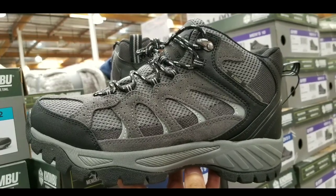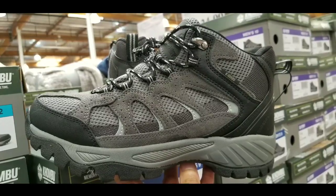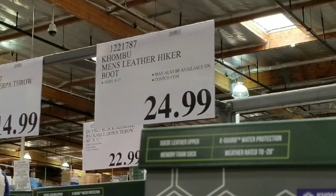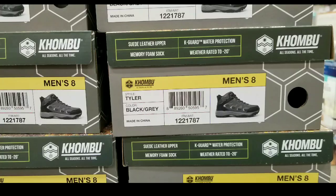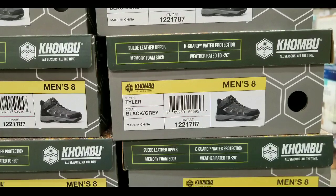Hey guys, this is a Costco today. It looks like they have a new pair of leather hiking shoes on sale. These are actually marked as Combo Men's Leather Hiking Boot for $24, which is an awesome deal because they sell these boots online — I'll leave the link below — for like $40 or so.